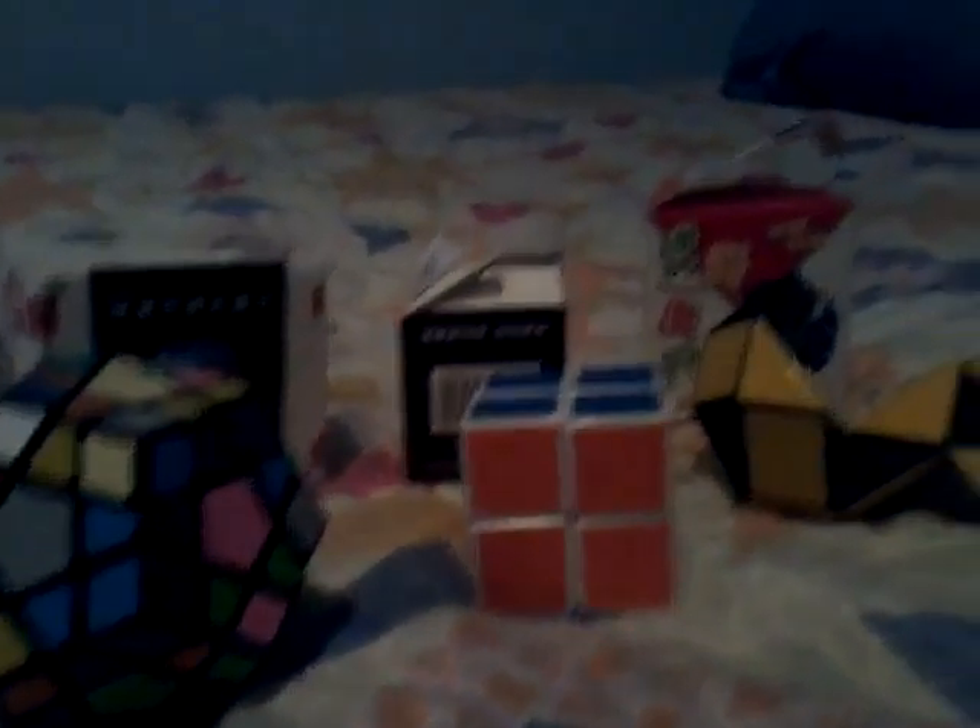And I got a drum set — don't ask me to play it because I am terrible. Hope you like this video. Bye.